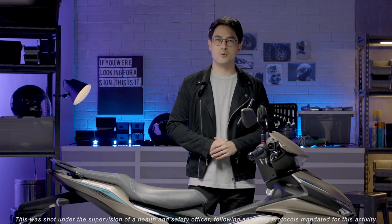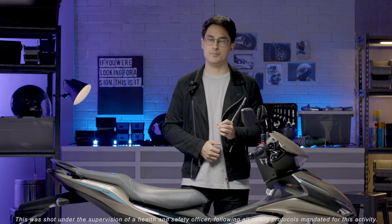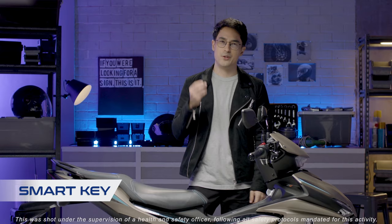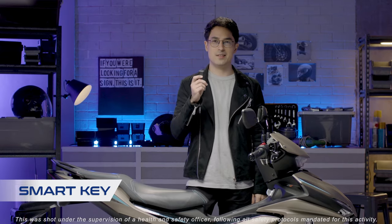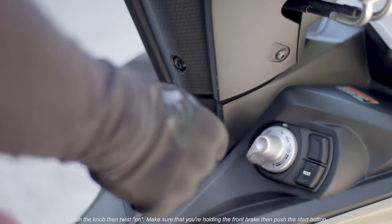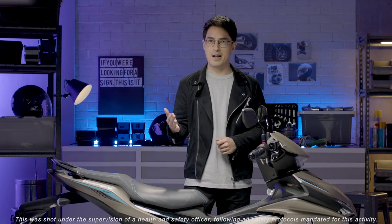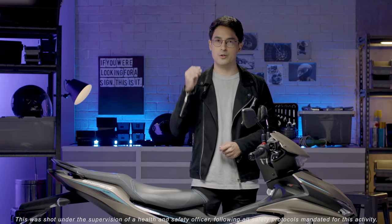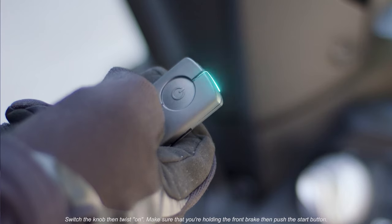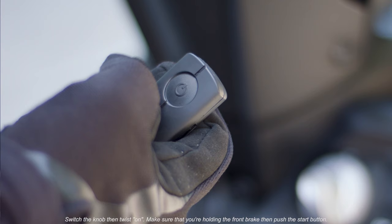And of course, you get more with the Sniper 155R. It also has a smart key system. When you're carrying it, the machine detects it and you can start the engine with a simple turn of the knob. It has an answer back function so you can find it when you're in a new area or packed parking space. And it's equipped with an immobilizer as a theft deterrent.